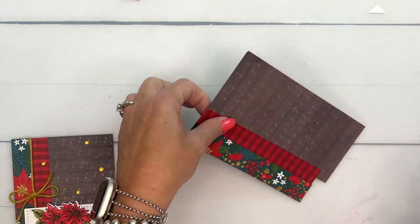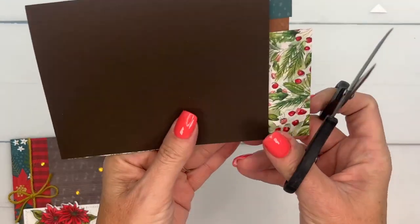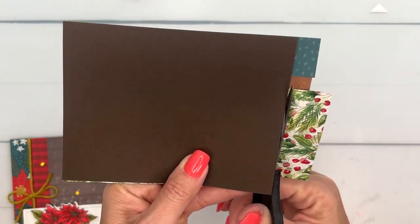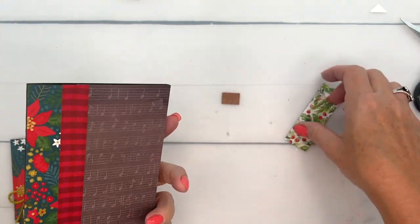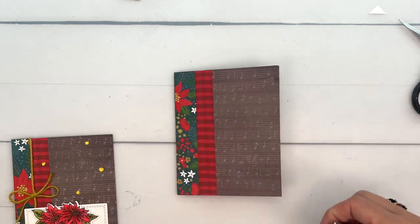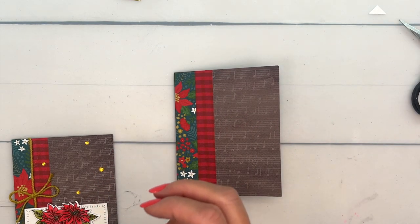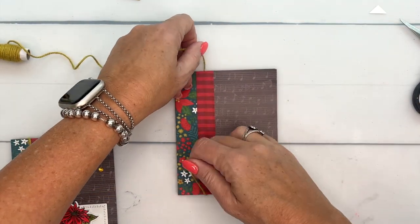You can take your trimmer or paper snips and just trim that off. If you're really good at cutting your paper you can cut them five-and-a-half inches in length, but I seem to always be just a little bit short, so I find that cutting them a little bit longer gives me some leeway.